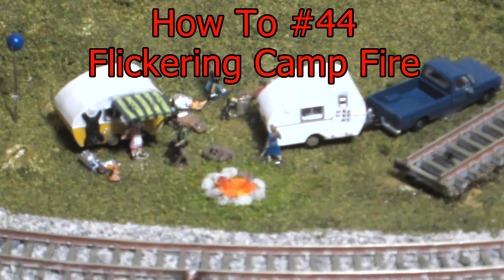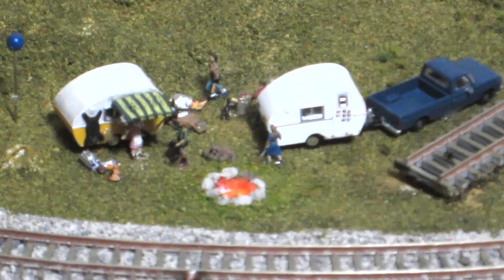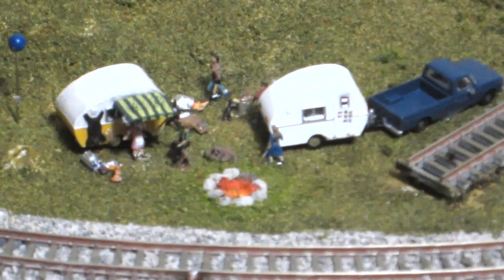Because model railroad layouts are basically static except for the trains, it's always a good idea to introduce something that moves if you can. In this case, I have added a flickering campfire to my little trailer park. There are kits you can buy to make these flickering campfires, but they cost around $40 to $45, and it can be done a whole lot more cheaply than that.